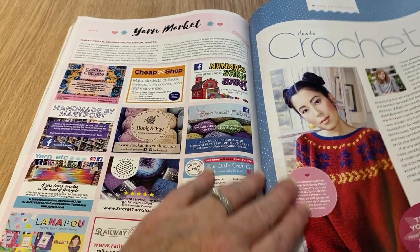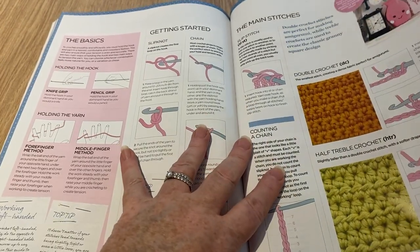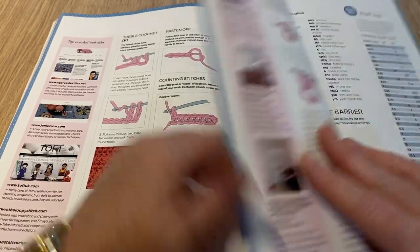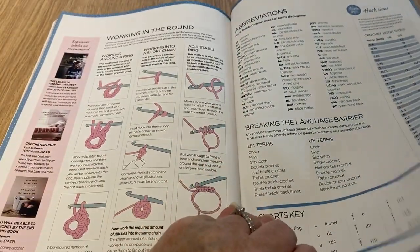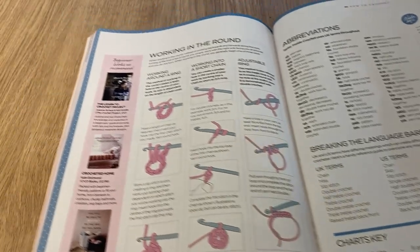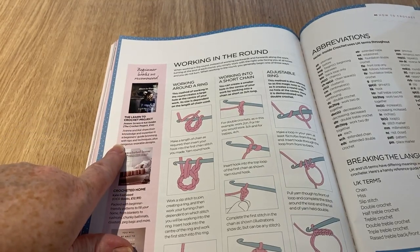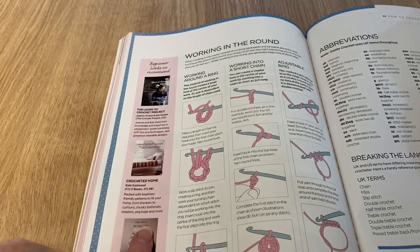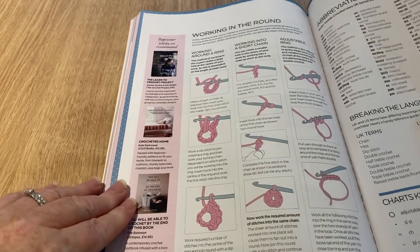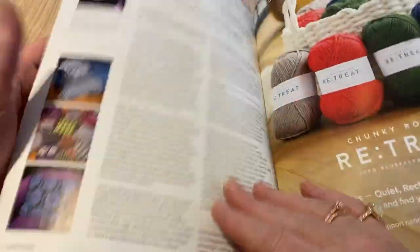The how to crochet section covers all the basics: how to get started, the main stitches, counting chains, shaping, and color changing. If you can learn from diagrams then good on you, but I don't think that's very easy at all. There are more books on this page: Learn to Crochet Project at £12, Crochet Home at £12.99, and You Will Be Able to Crochet by the End of This Book at £14.99. Then we've got all the abbreviations — breaking the language barrier between US and UK terms.